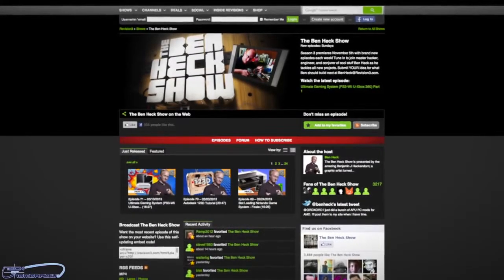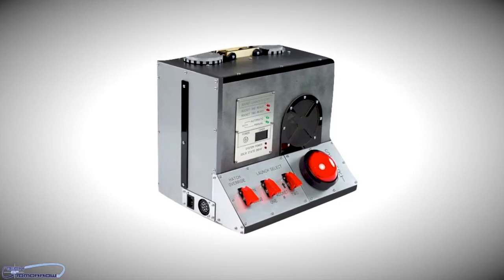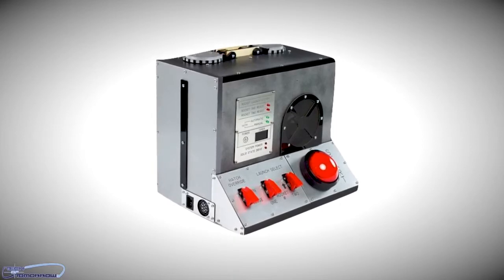Ben Heck was hired from the Ben Heck Show, and this dude has created a mini ITX rocket launcher. That's right. So now, when the people at AMD get pissed off at Intel, they just go over, click a button, and take those suckers right out of the equation. That's crazy, really funny stuff.